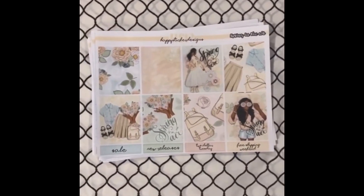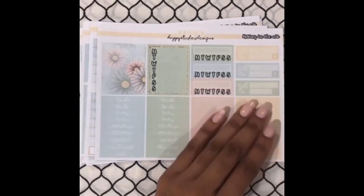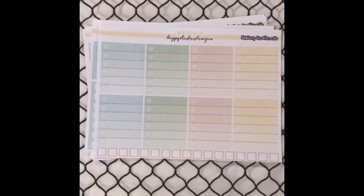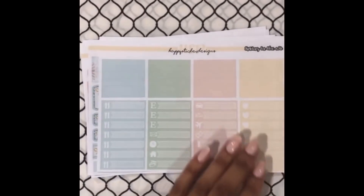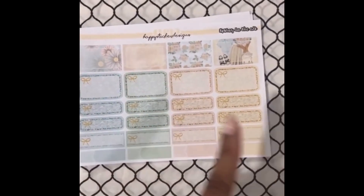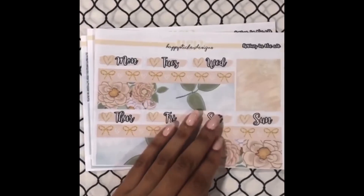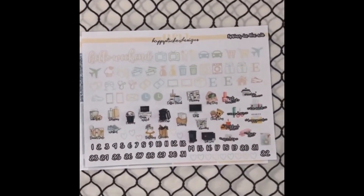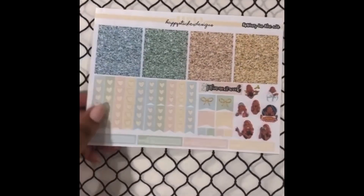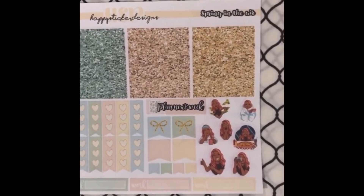Now I'll move on to the other kit. This one is Spring in the Air, and I got the dark skin version. The same type of stickers, almost a different kind of layout, but I'll just flip through so you can see what they look like. I like how there's glitter in between each — it's very pretty. I like the glitter underneath the quarter boxes and half boxes too. Then bottom washi, date covers, more functionals, and glitter headers along with more checklists and her freebie icons of the girl.